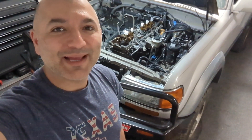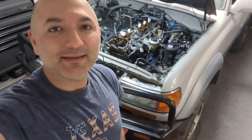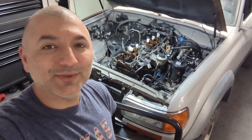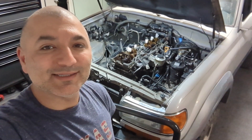Hello YouTube! Welcome back. Today we're going to be working on our '97 triple-locked Toyota Land Cruiser again. If you remember on the last video I did a leak down test. During our leak down test we found that cylinder number two and cylinder number four had some leakage past the exhaust valves.